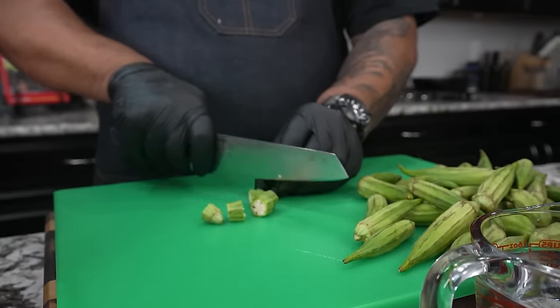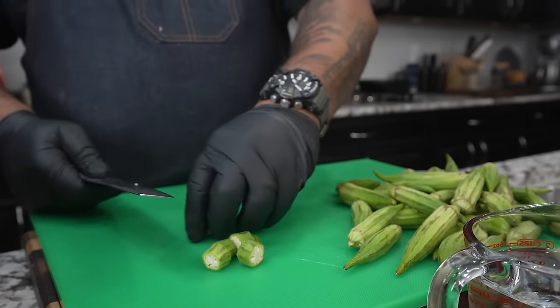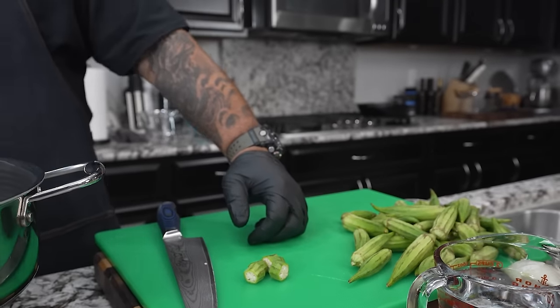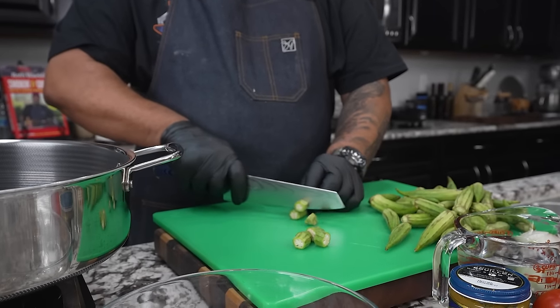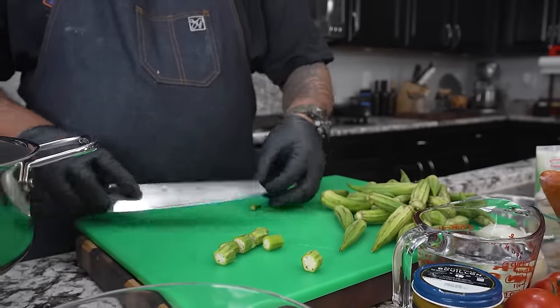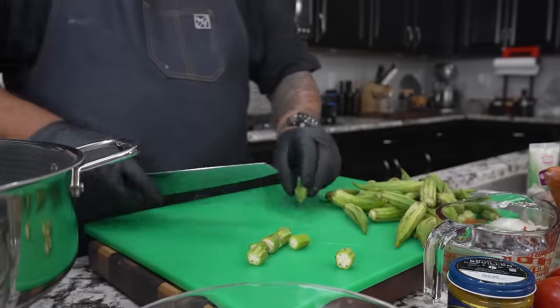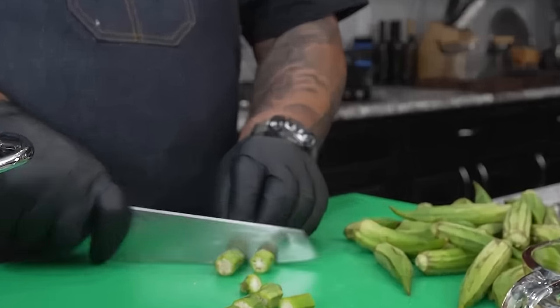Now we're doing okra. I get so many people telling me they don't like okra, yet they eat the okra in everything I make. I try to put okra in unless you have an allergic reaction to it. I'm cutting these down into bite-sized pieces — I discard the bulkhead and tail part.